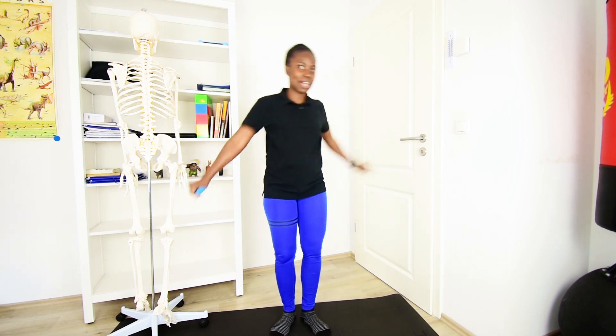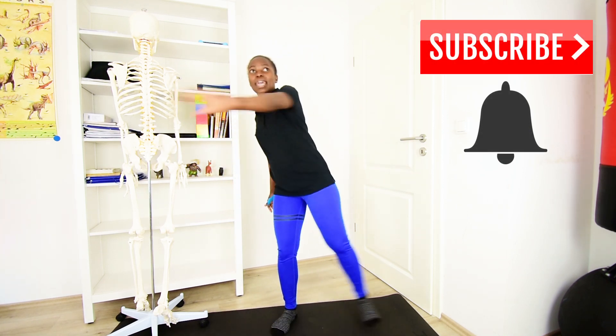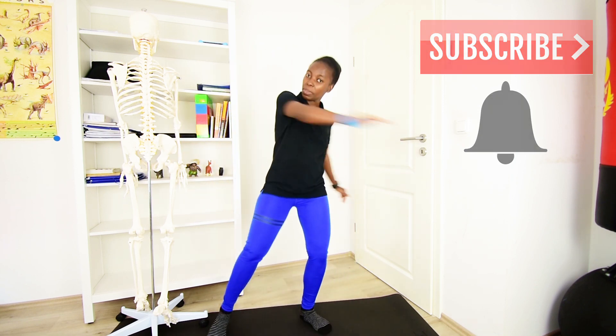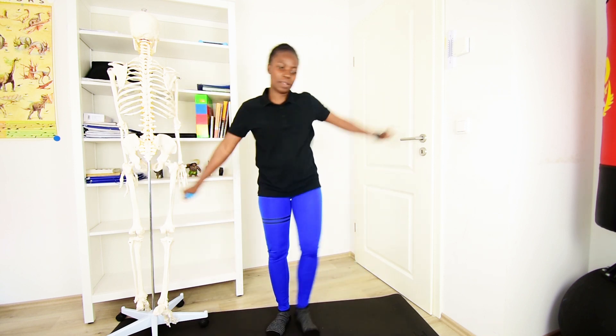Please be sure to spread some love by giving this video a big thumbs up — it helps to reach as many people who may need it. If you're new, be sure to subscribe and hit that bell button so that you receive notifications every time I upload a new video. If you are returning, I'm happy to have you.